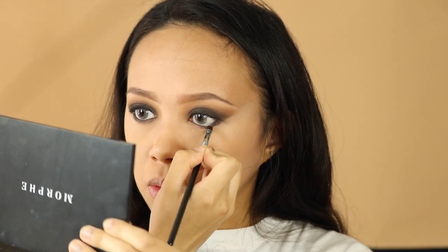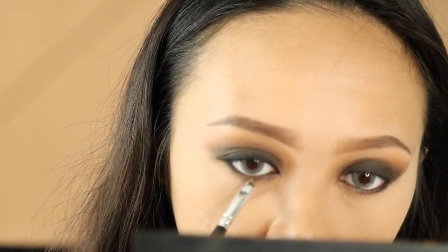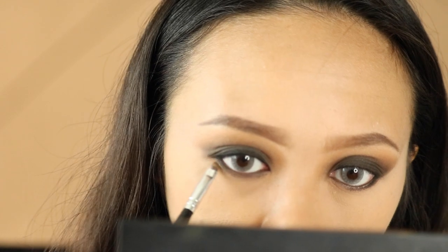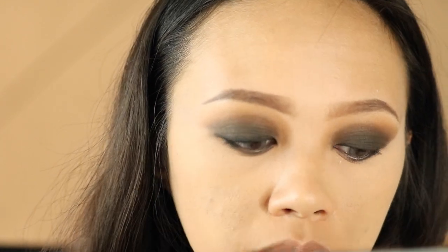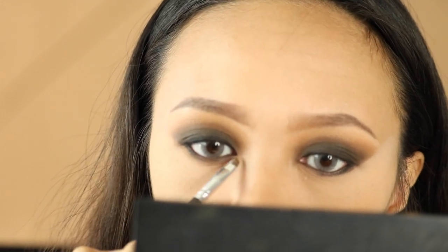Going back in with the natural shade again, I'm just gonna clean out the edges with this lightest shade of beige. The key here is to blend, blend, blend, and to make sure everything is clean.